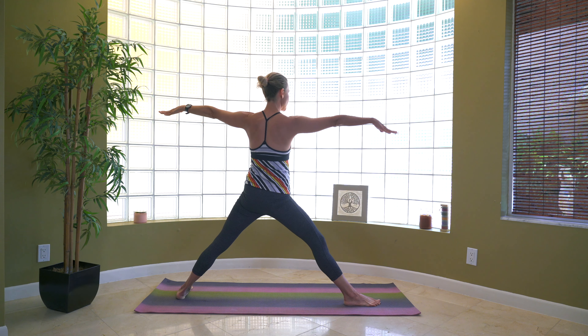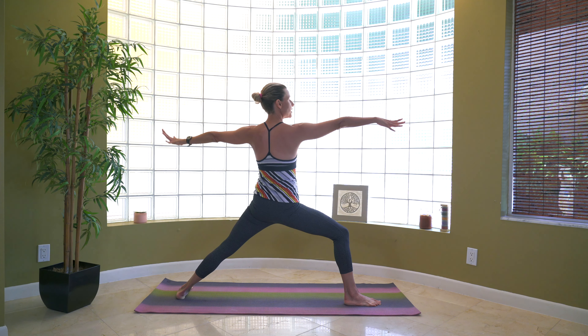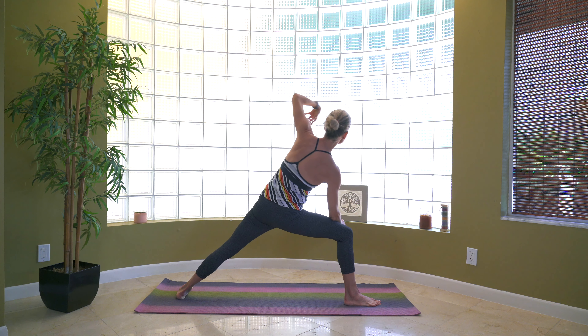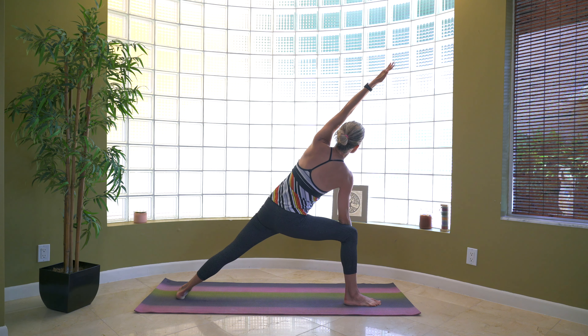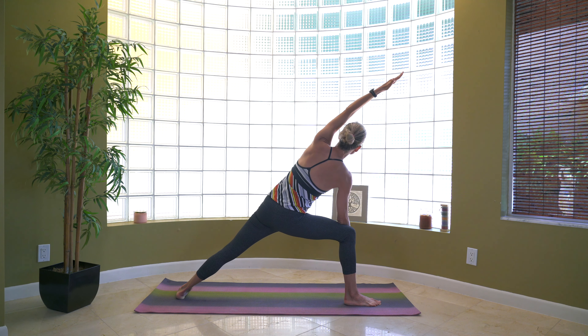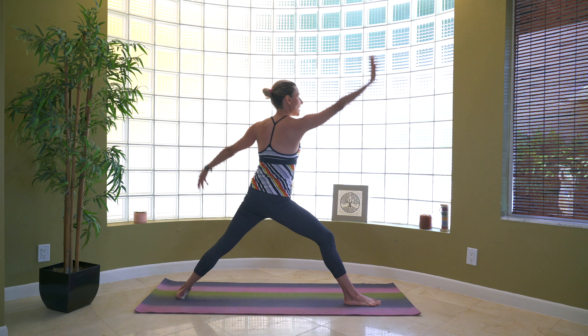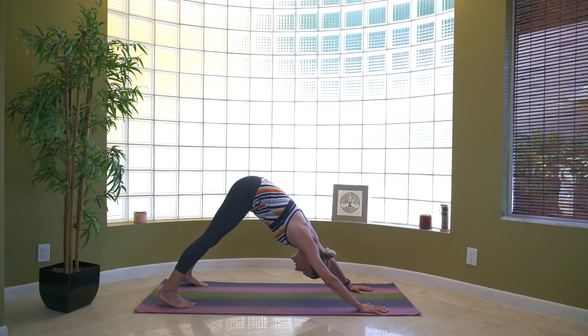Come up, inhale — take it to warrior, exhale. We're going to do a reverse warrior: left arm, left leg, inhale up and back. Same elbow to same knee. Left arm going overhead — nice long line from your fingertips all the way to the outside of the foot. Breathe here. We're going to do reverse warrior one more time, then go to downward dog. Reach the right arm up and back on the inhale. On the exhale, place your hands onto the floor, bring both feet back to a downward dog.